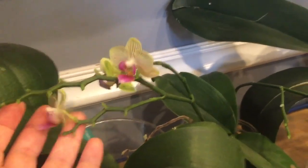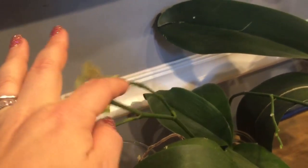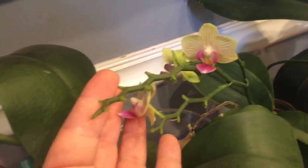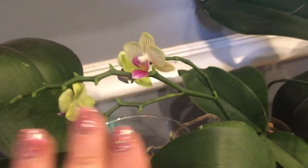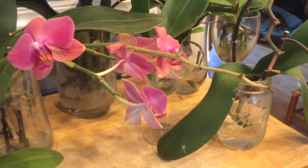Some people would see that there's only one bloom left on this and get rid of it, or see that part of the spike has no blooms and get rid of it. This one over here only has one bloom — they would get rid of it. Personally, green is green to me, whether it's got blooms or not. I just leave it alone and let it do its thing, so that if it wants to reabsorb the nutrients, it can. Another option is that you can trim spikes to see if you can get them to re-bloom.